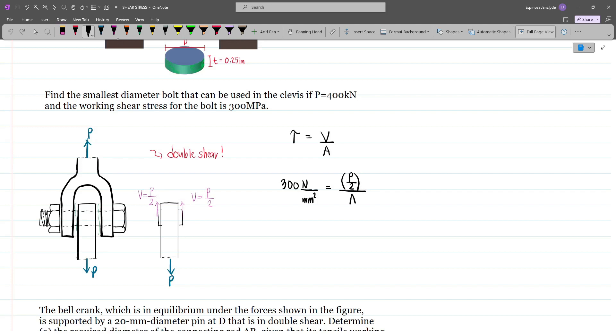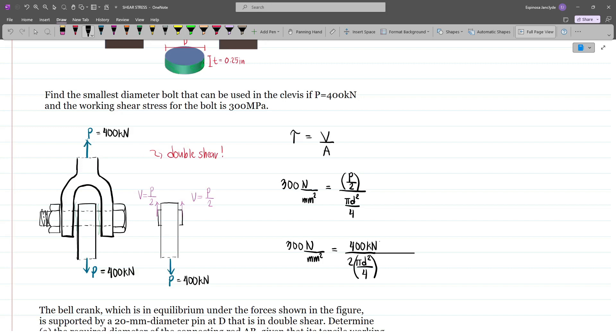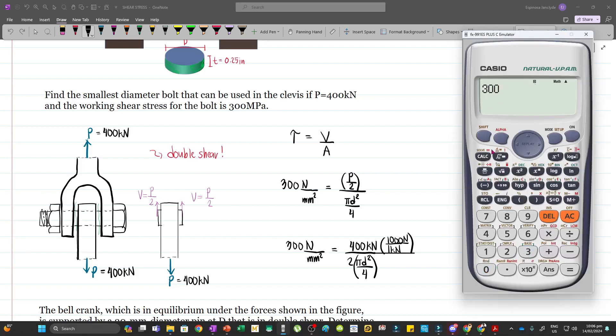We have a circular area, so this is pi d squared divided by 4. This simplifies to 300 N/mm² equals P divided by 2 times pi d squared over 4 — our formula for double shear with two resisting areas. Our P is 400 kN, and we must be consistent with units, so we convert to newtons: 1 kN equals 1000 N. Solving for d, we get 300 equals 400 times 1000 divided by 2 times (pi/4) times d squared, giving a diameter of 29.13 mm.